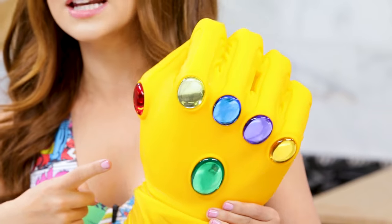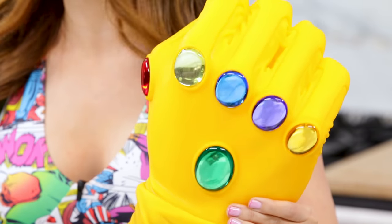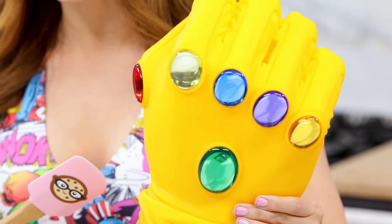For those of you who aren't familiar with the Infinity Stones, in the Marvel Universe there are six stones, and they each have a different power, and when you put them all together they make an Infinity Gauntlet. Each stone is a different color and has a different power, and when you get them all together and put them in this glove it's called the Infinity Gauntlet, and you have the ability to control the entire Universe.